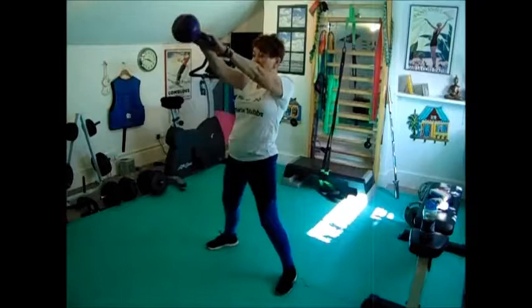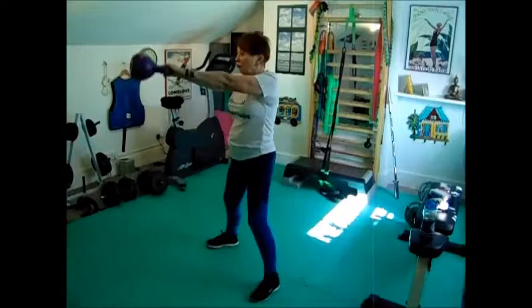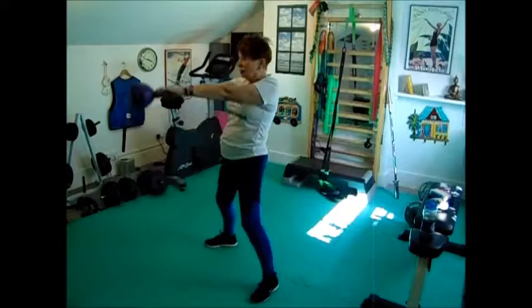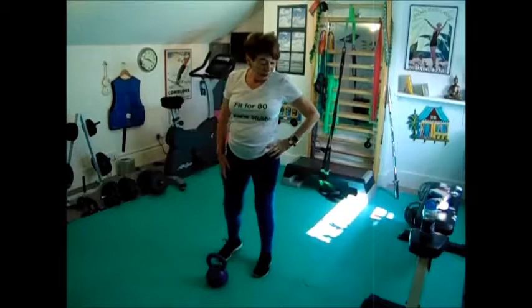1, 2, 3, 4, 5, 6, 7, 8, 9, 10. Another short break. 1, 2, 3, 4, 5, 6, 7, 8, 9, 10. Another short break — drink of water if I need it.